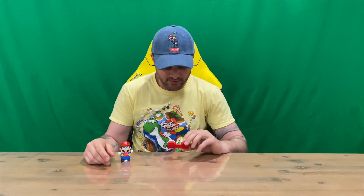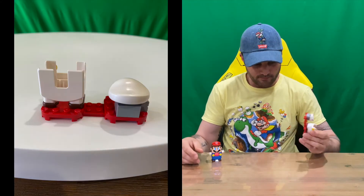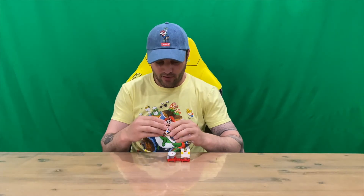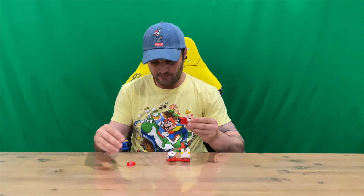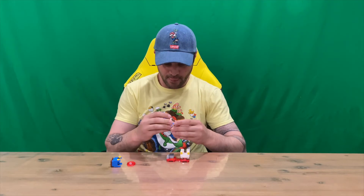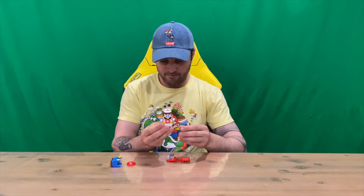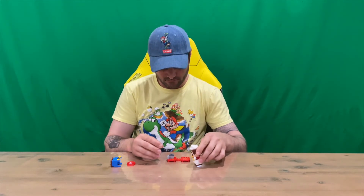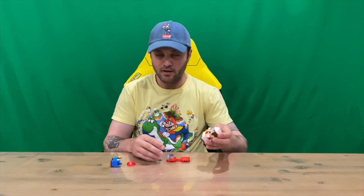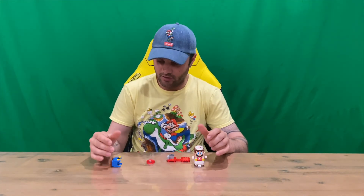Welcome back guys — got it put together pretty quick, pretty easy and simple. Basically you put this on any part of the track. This is the firepower up for Mario, so we'll take his hat and pants off — mama mia! We'll put his new hat on and his new set of pants, get the power up — that's what you want to do — throw some fireballs, and then boom, attack your enemy!